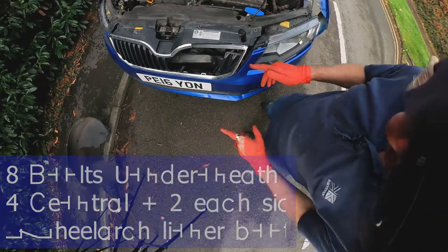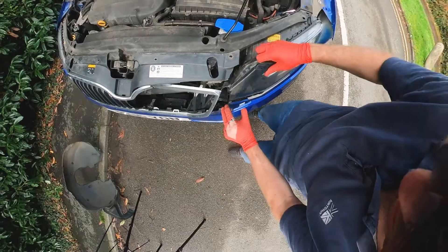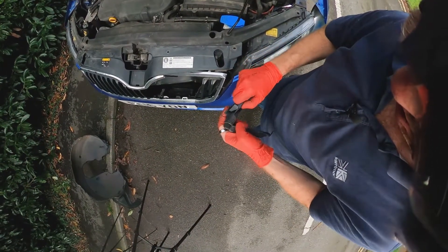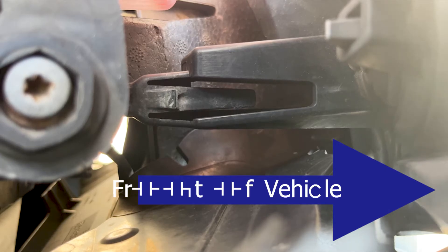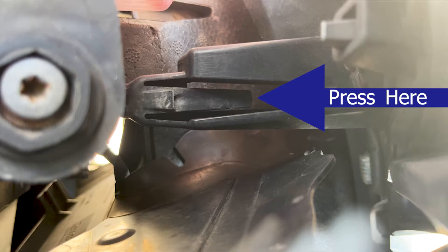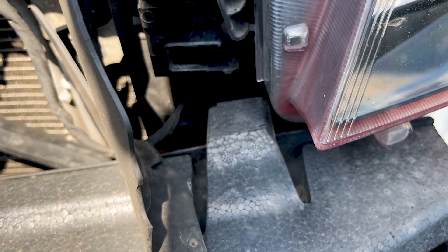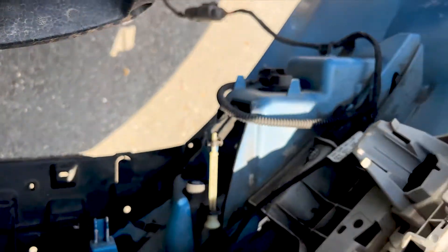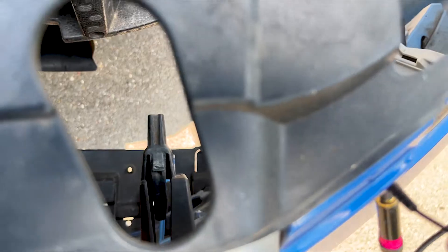The only last thing to remember is there are some plastic clips. You need to press down on the outermost part, and that releases the catch on the inner part. You push down through the access hole to release it. Mine's slightly broken, which is why it's not clipped in very well, but that is how it's supposed to work. So just push down through the hole and it will release the clip.